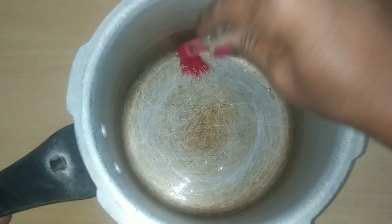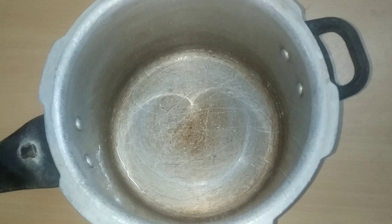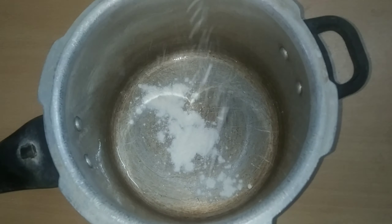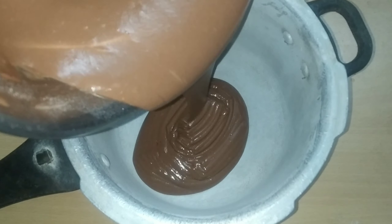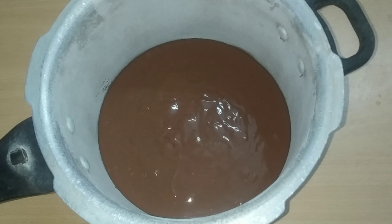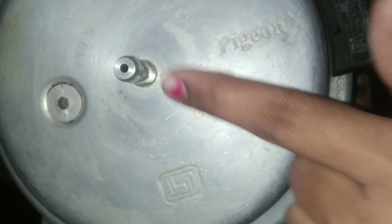I am using a cooker and greasing it with oil. I'm going to bake the cake in the cooker. I'm going to dust the cooker, then pour the batter in. Put the lid on top and set the cooker on low flame for 42 to 45 minutes.